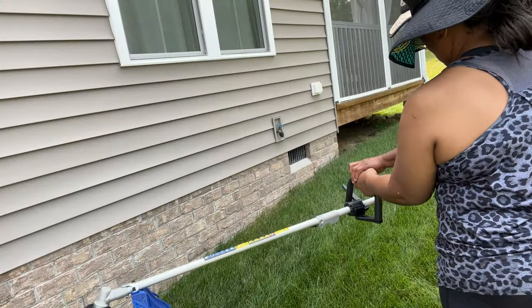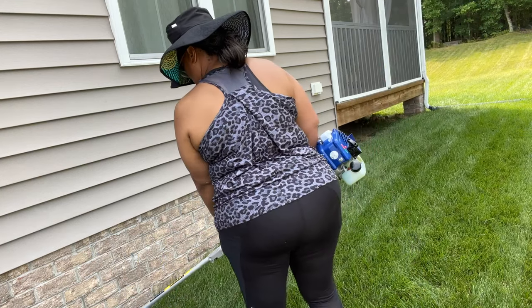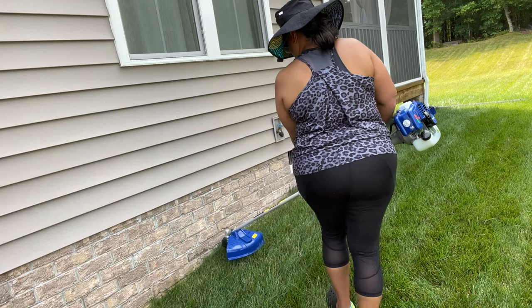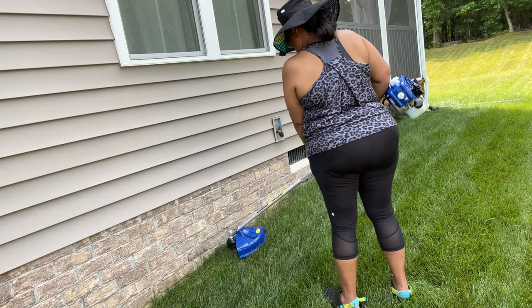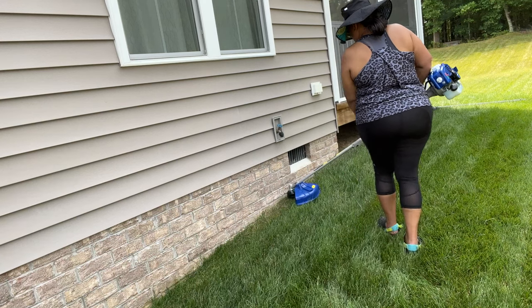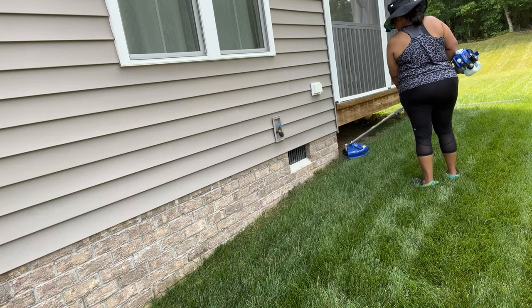This was my first time ever using a trimmer. As you can see, my husband is showing me what to do. I wanted to show this for first-time users or for women who don't normally get out there and do yard work. This is something you can use and definitely do — it was easy to use and easy to make connections to all the different attachments.